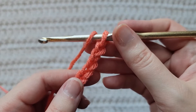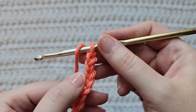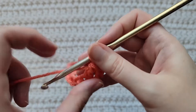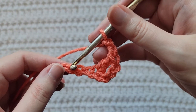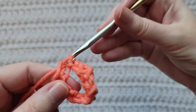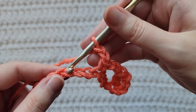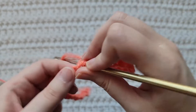To start row one, make one double crochet into the fifth chain from your hook — so one, two, three, four, and five. Now chain two, skip three chains, into the next one make a single crochet, chain two, skip three chains, make three double crochet into the next chain — that's one, two, and three double crochet.